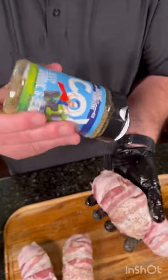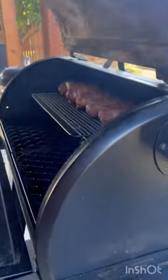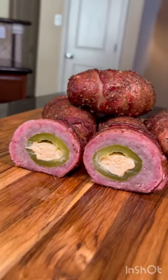Now, you'll smoke this at 270 degrees for approximately two hours or until that bacon is crispy. The flavor on these beauts are ridiculous. Check out the full recipe on our website — you can see the link below.